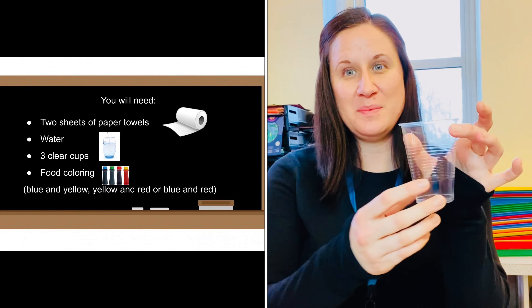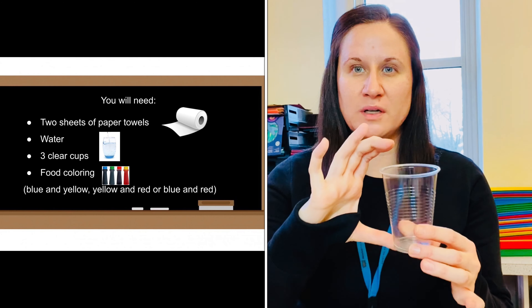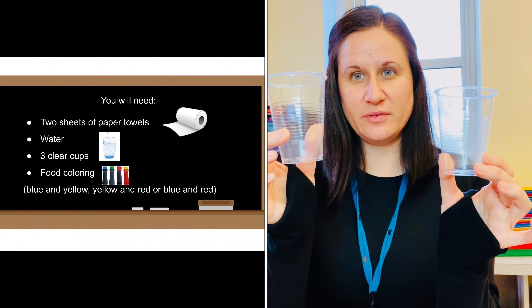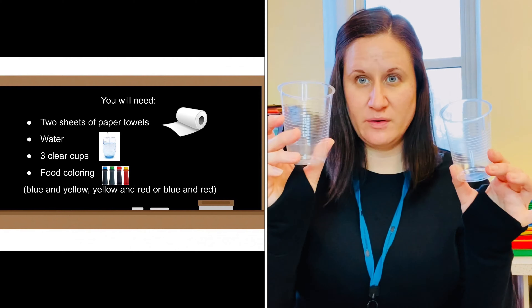Hi, I'm Lisa. I'm one of the Newton Free Children's Librarians and today you're joining us for Get Creative Science. We're going to do an experiment called walking water, and first we're going to gather the materials we need. You're going to need three cups. The cups have to be clear, and I'd recommend they're not too tall — taller cups make it a little bit trickier. This size cup worked pretty well for me.